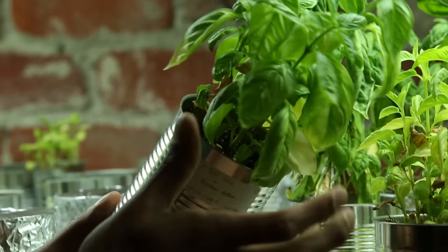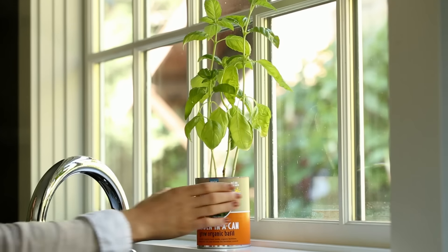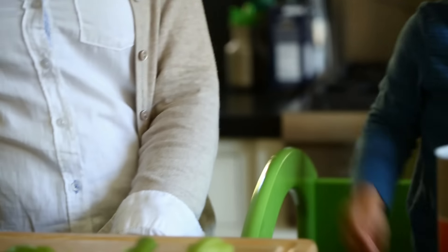We use 100% recyclable steel cans that are easy to water, easy to move around, and look great on your kitchen window. The garden in a can lets you grow either organic basil or organic cilantro — perfect for salads, pasta, tacos, and so much more.